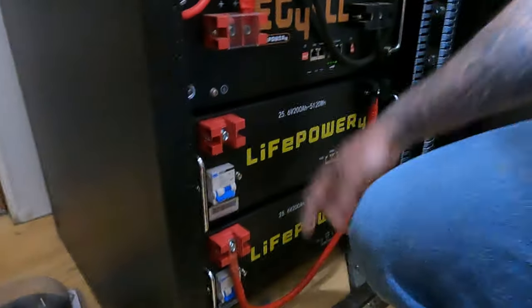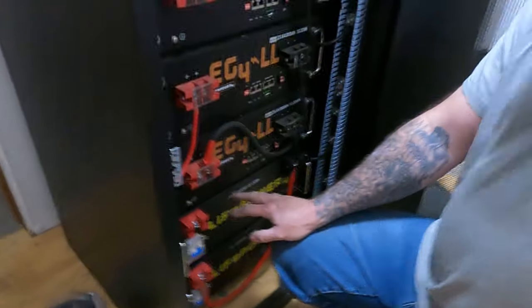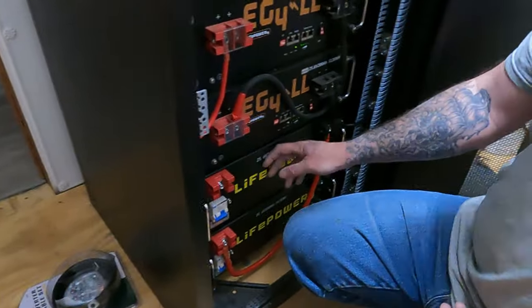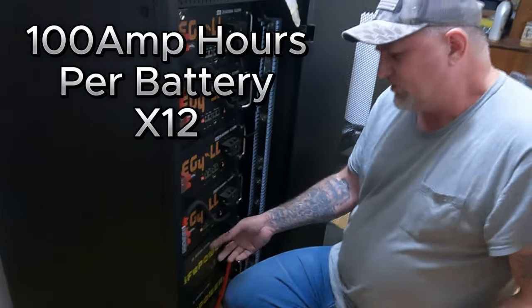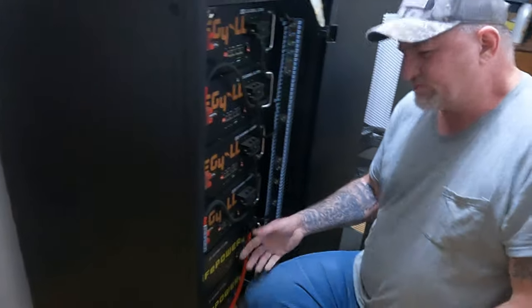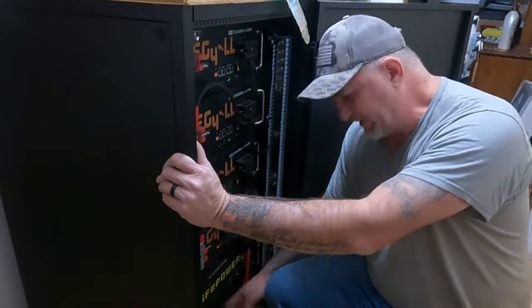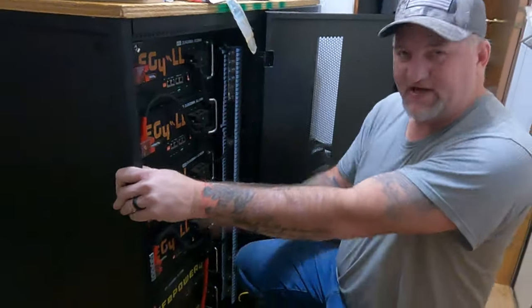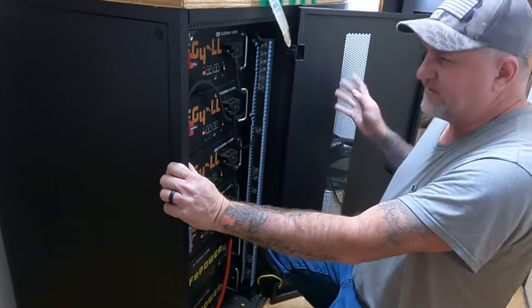Right there — what you have is one 48-volt battery. These are 24-volt batteries at 200 amp hours, and whenever you series them together like that, you make a 48-volt battery at 100 amp hours — which is basically the same. Each one would be like 100 amp hours, so right here I've got 600 amp hours worth of batteries in this cabinet — which would be a total of 1,200 amp hours.